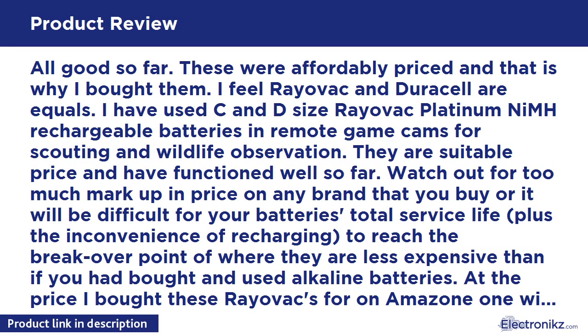All good so far. These were affordably priced, and that is why I bought them. I feel Rayovac and Duracell are equals. I have used C and D size Rayovac Platinum NiMH Rechargeable Batteries in remote game cams for scouting and wildlife observation.